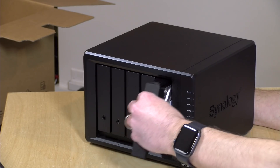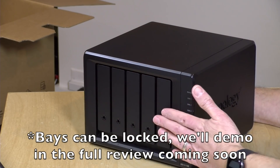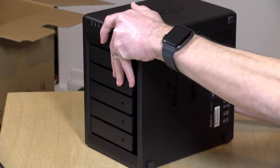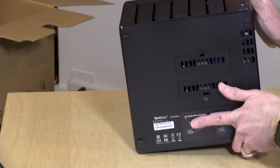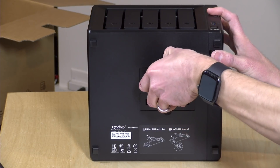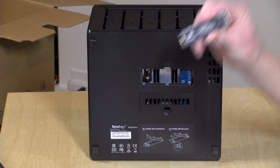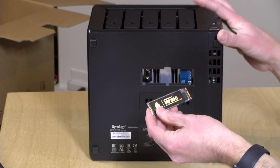We've got our last drive ready to go. We're just going to slide it into the bay and close the door. So now we've got five four-terabyte hard drives installed. But we're not yet done, because this device has another feature called SSD caching. There are numbers printed above each of these slots — one and two — and they accept NVMe solid state drives. It will not work with M.2 SATA drives, so you want to look for an M.2 NVMe PCIe drive.